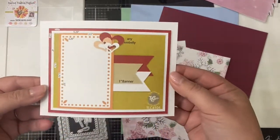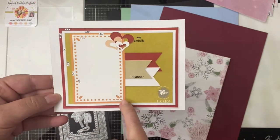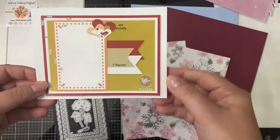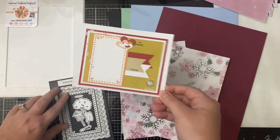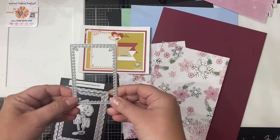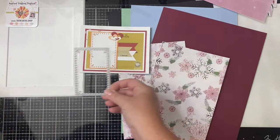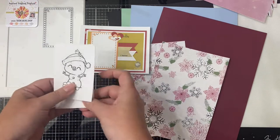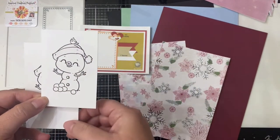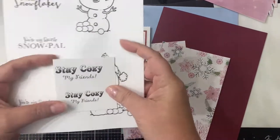I'll be using these two prints for the backgrounds on the two cards I'm going to share today. I'm using this smaller rectangle piece with the dots from the scalloped rectangle frame die set. I went ahead and printed two of the snowman images for both cards and kept them the default size from the download file. One has the little bird sitting on top of the hat with the snowballs at the bottom, and the other just has the snowman with the hat. I'll be using the sentiment 'stay cozy my friends' and 'you're made of the best snowflakes' for the other card.